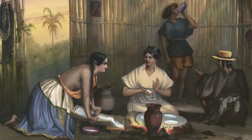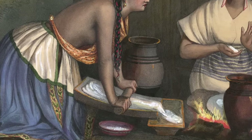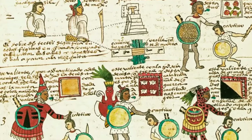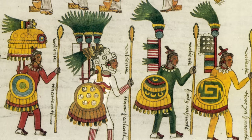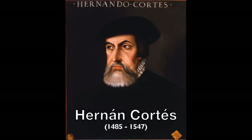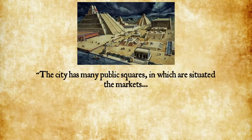After nixtamalization, the kernels would be ground — mostly by women — into masa using a cylinder-shaped stone called a mano and a concave stone base called a metate. We can actually see this process in a document called the Codex Mendoza, created around 1542 shortly after the Spanish conquest. Through the work of native Aztec artists, it documented the history of the Aztec kings as well as daily life — what they wore, how they fought, their religion, and even how they punished their children. Maize is also mentioned in Hernán Cortés's second letter to the Holy Roman Emperor Charles V, and it's also one of the first mentions of corn syrup.